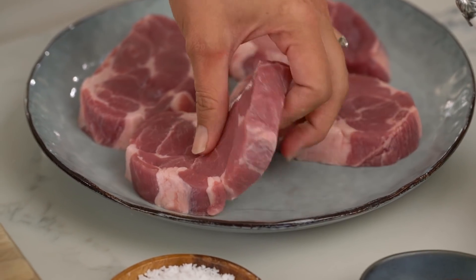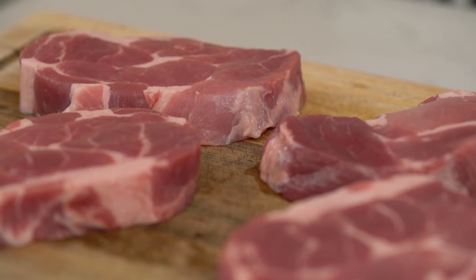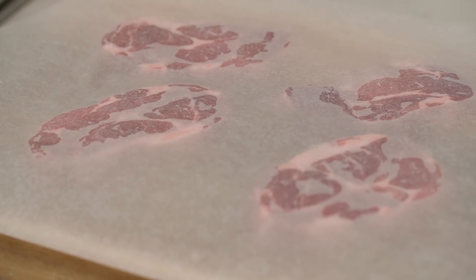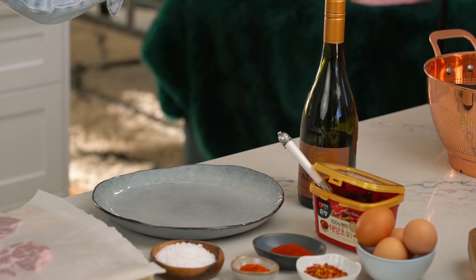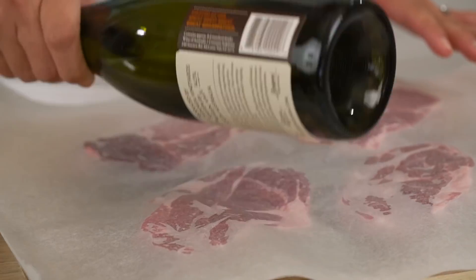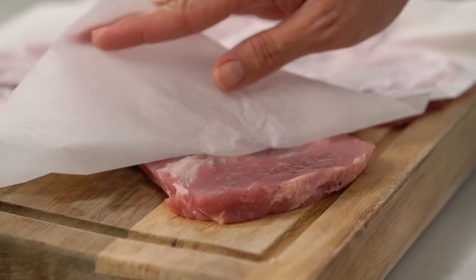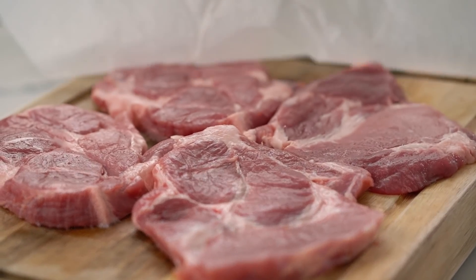You could also use pork loin, which is a little bit more traditional — a couple of options there. But what we need to do, what's most important, is we want to get these a little bit thinner and an even thickness. Both of those things are going to help us with an even cook time and a quicker cook time in the hot oil later on. Just get some baking paper on top. If you don't have a fancy meat mallet, that is totally okay — an empty wine bottle will do the job just as well. And this is what we're looking for: some nice flat pieces of pork.